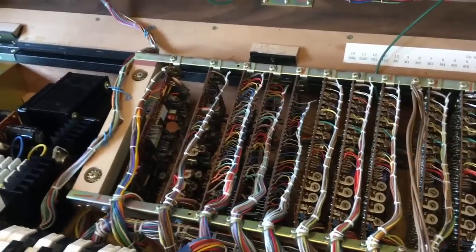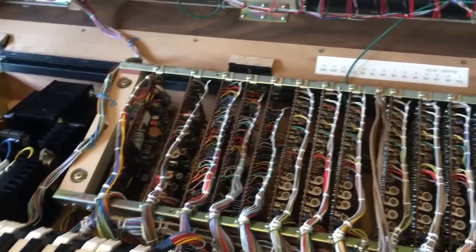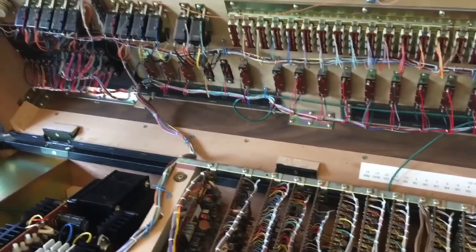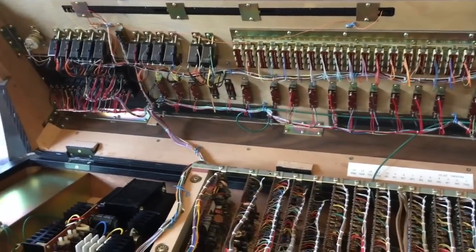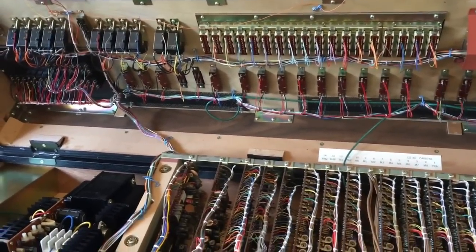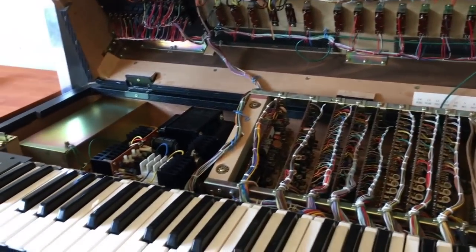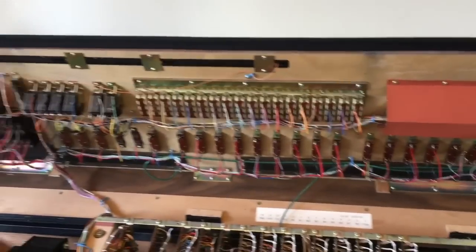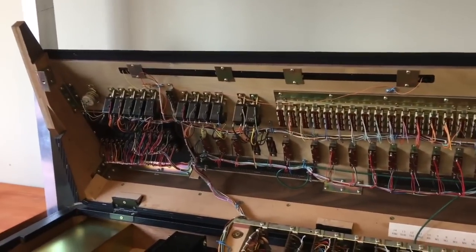The synth is perfectly fine again, and in fact it's much more robust now with those new CMOS in there. I'm not going to go through replacing all those CMOS in this video - I've done it in a few other videos. I just wanted to mention how sensitive this synth was. I'm still astonished that it's entirely made of wood. No wonder they're so heavy.